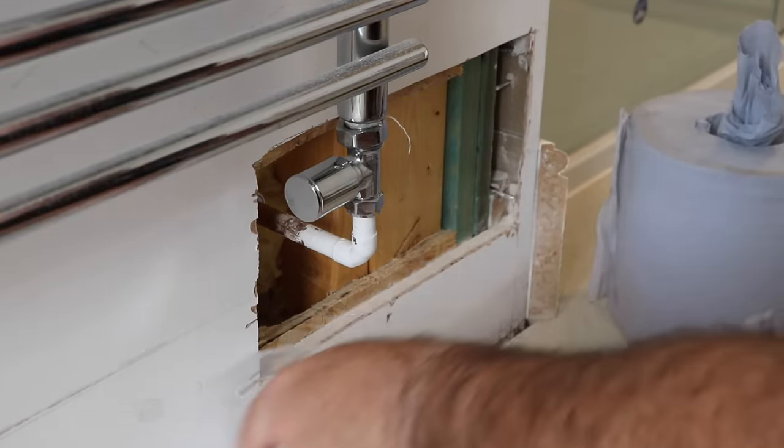With the water drained out of it, I take the opportunity to add some inhibitor to the system, just by opening up the top and using a funnel to pour it in — no special pipework required.